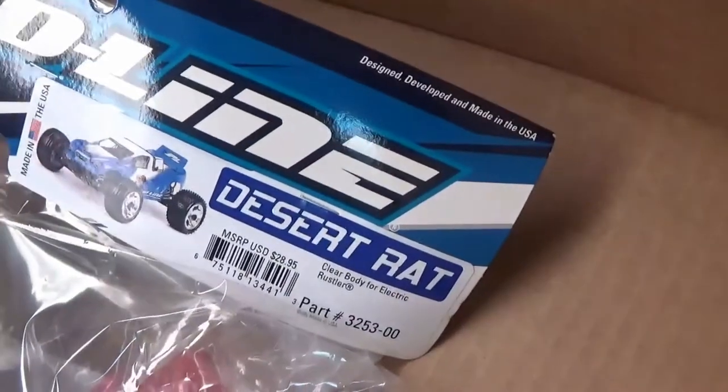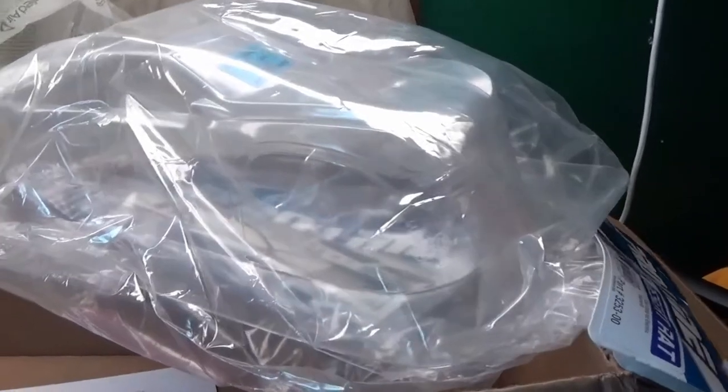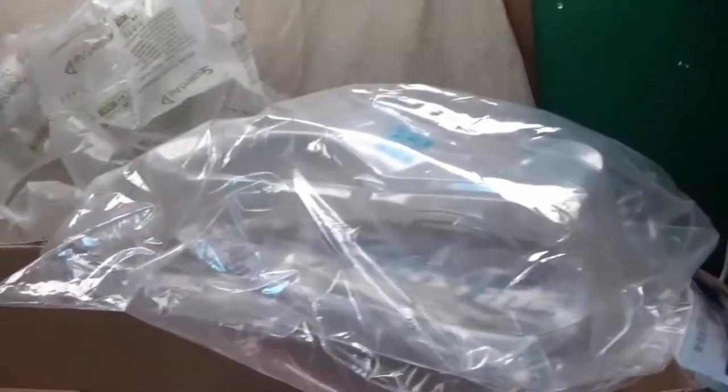Next up — another itty bitty tiny body. This is the same Desert Rat body but for the Rustler. It's a lot bigger than I thought, but it actually looks really good. So Aurora finally has a body! I was thinking of doing the Pro-Line Bulldog body and the Flow Tech body from JConcepts, but I didn't like either of them. Then I saw this one and I just liked the look and style of it.